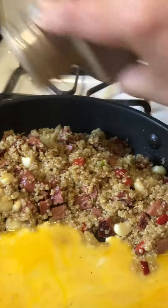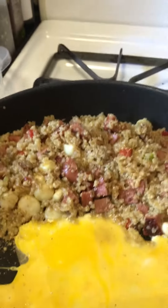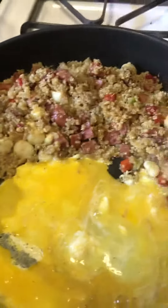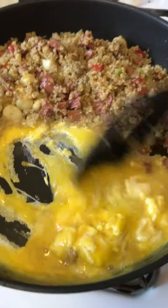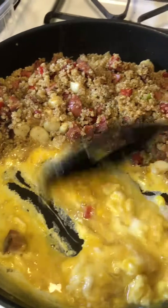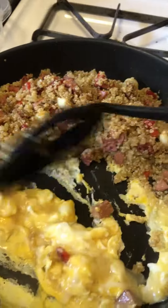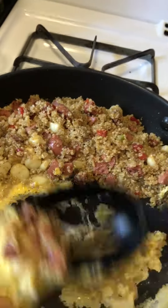Throw a little ginger on there for some flavor, and some black pepper. Then I'm going to stir fry my egg in here. Once you start getting the chunks in there, you're going to stir fry it all together.